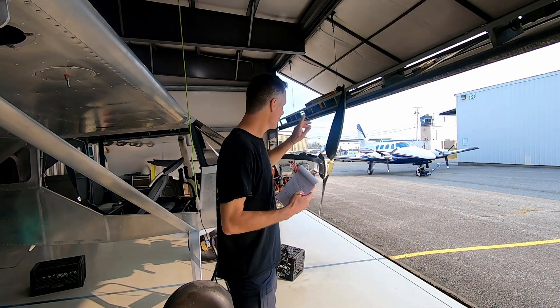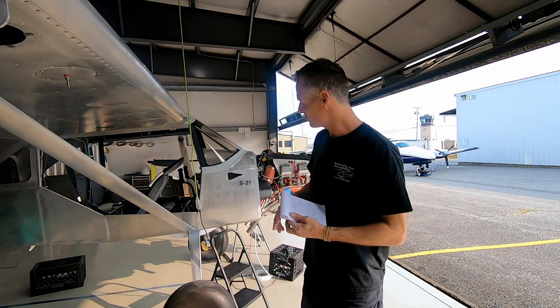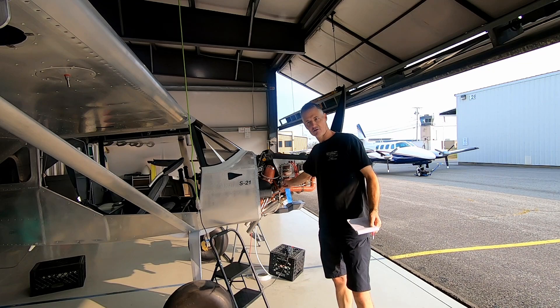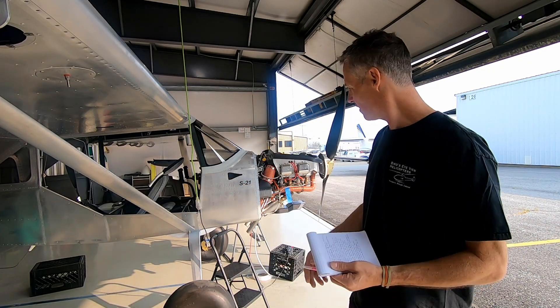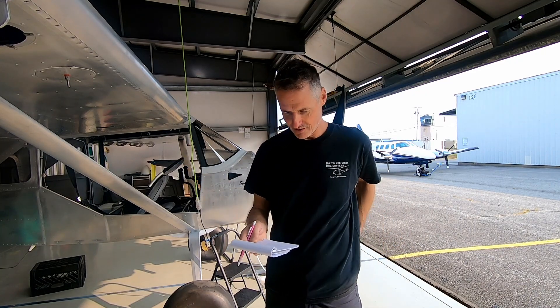My friend Adam came by from across the way — I think I talked about him building an RV-10. He was all excited about this, awesome guy. One of the complaints I had was the length of the spark plug wires, so he actually has the tool, the crimps, and the spark plug wire because he had to do all of his own on the RV-10. He gave me a test piece of wire to practice with.